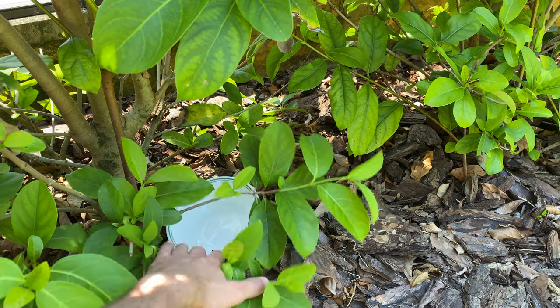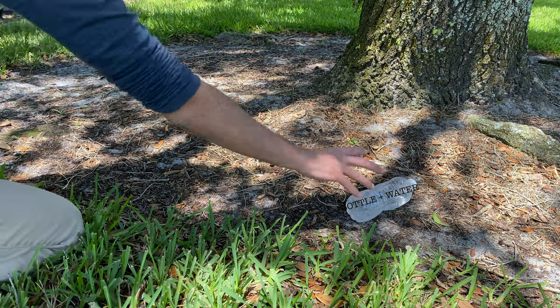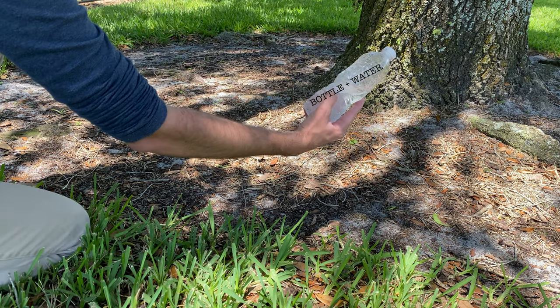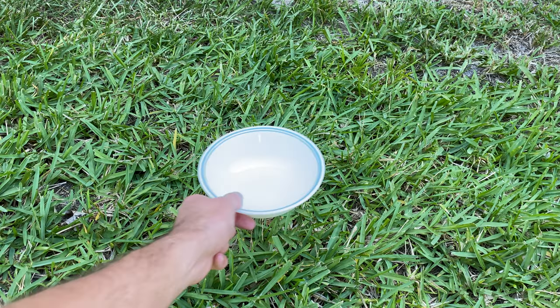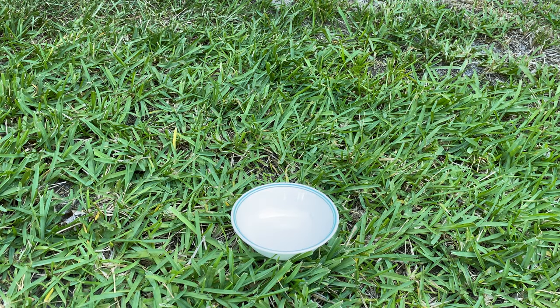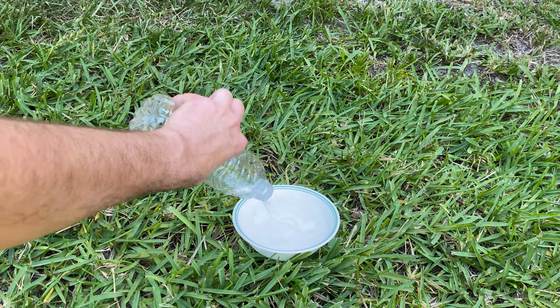The first thing we're going to want to do is gather our materials. We're going to need a bowl, some water and a water bottle, a magnet, and a paper clip. First, you will want to fill your bowl with water, putting the water bottle aside. We'll need it later.